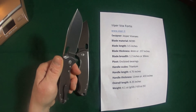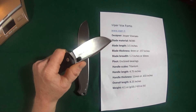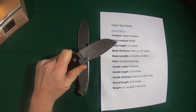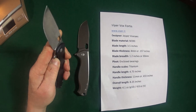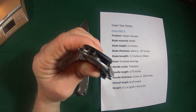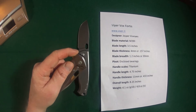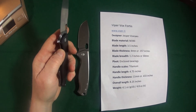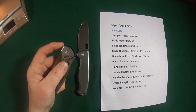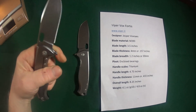You might notice the absence of jimping — there is none. But I don't think it really needs it, because the flipper provides a really nice guard so your hand is not going to slide forward. Actually, I just lied — there is jimping on the flipper itself, which would be the only spot. The action is manual, and these knives can actually be deployed three different ways: standard deployment with the flipper, and spidey flick, which is one of my favorites.